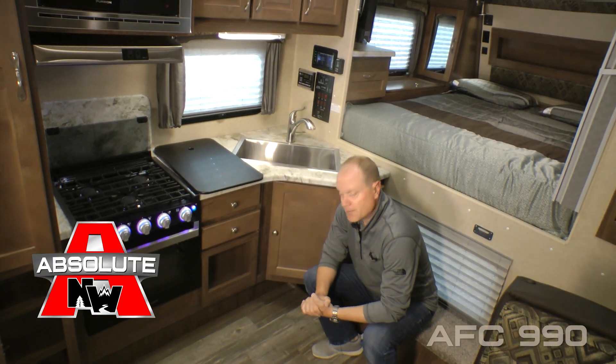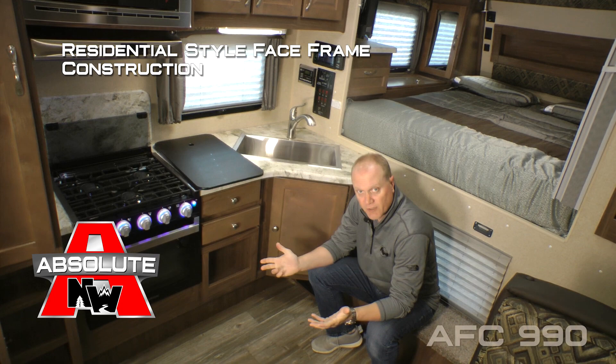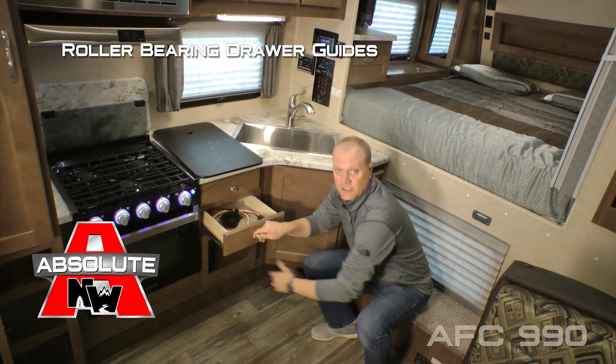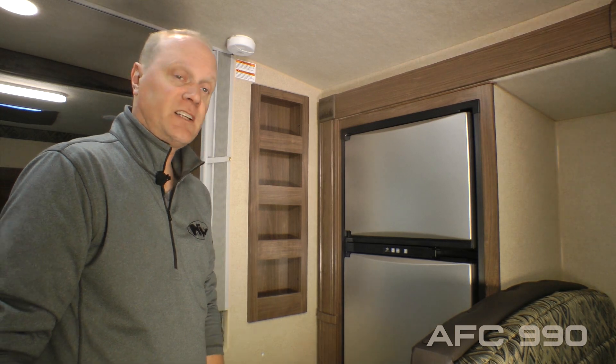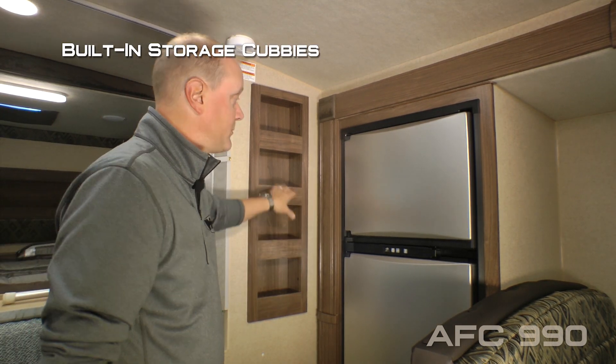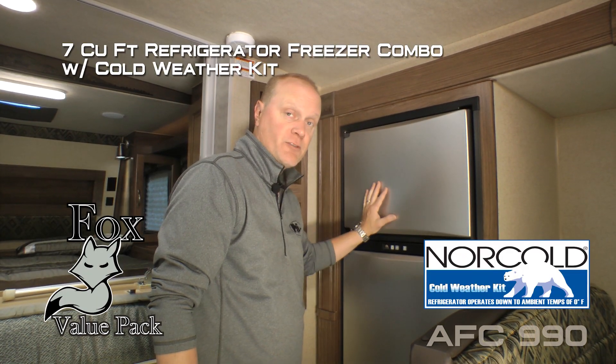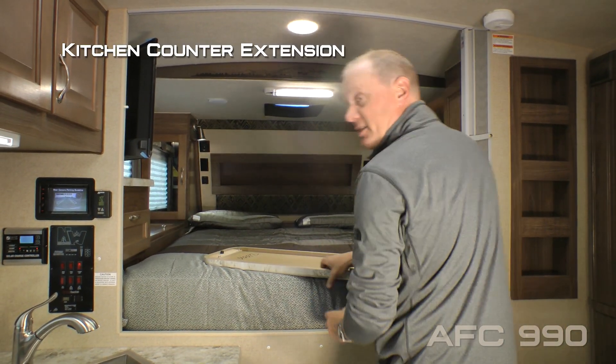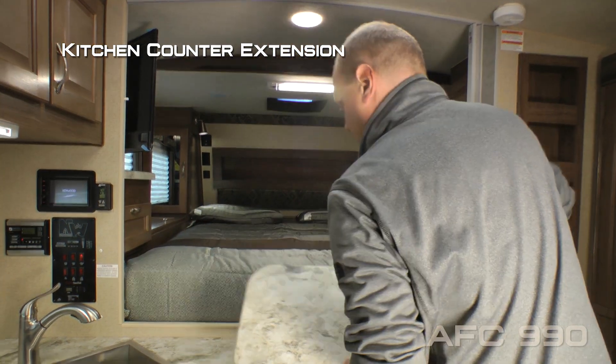Huge storage cabinet below, plus two additional storage drawers and a storage cubby. Absolute Northwood cabinet construction means we utilize space room construction like you'd find in your home, with hardwood cabinet doors and drawer fronts all with roller bearing drawer glides. Completing the kitchen, you'll find additional built-in storage cubbies and a seven cubic-foot refrigerator-freezer combo with stainless look panels, plus a handy kitchen countertop extension that installs just that easily.